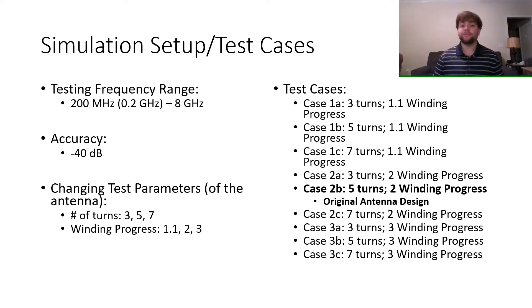As shown on the right with the different test cases: when the case is 1, the winding progress is 1.1; case 2, winding progress is 2; and case 3, the winding progress is 3. The only difference is that for case A, the number of turns is 3; case B, it is 5; and case C, it is 7 turns.